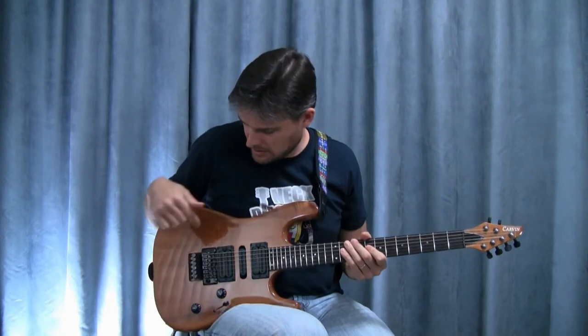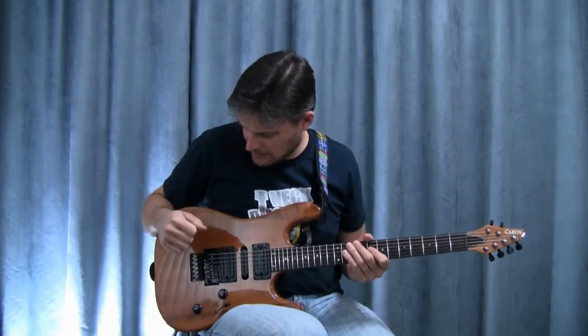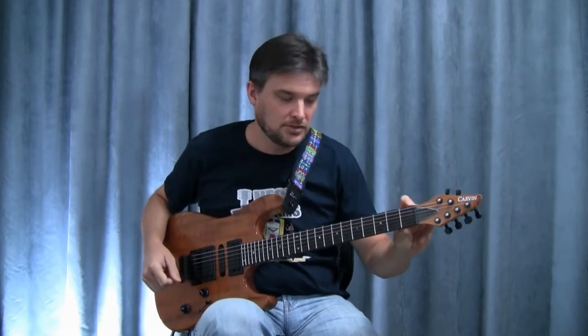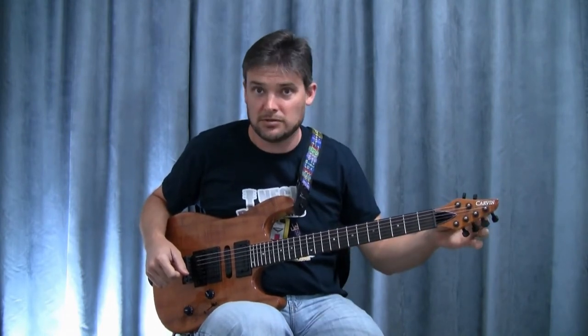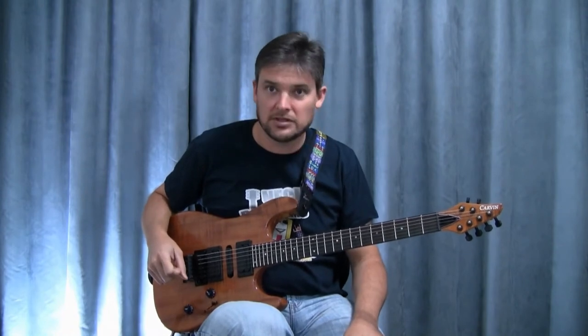The bridge here is a standard Floyd Rose. I don't have a locking nut — it's just a standard nut — because my tuners are locking tuners that come standard on the Carvin guitars.